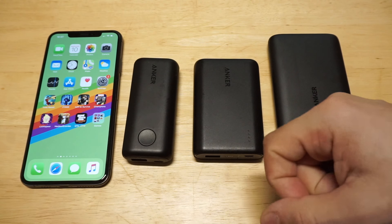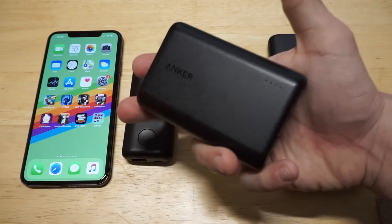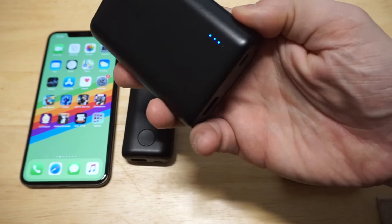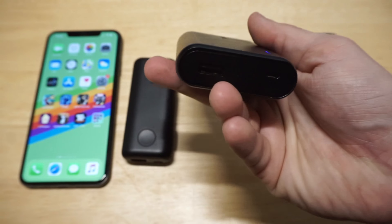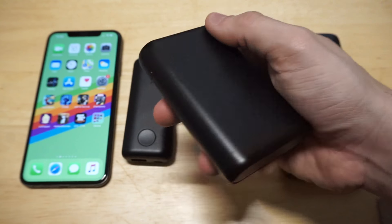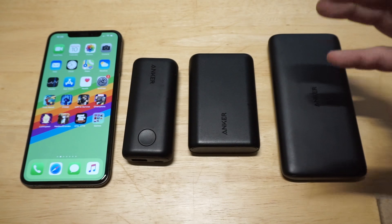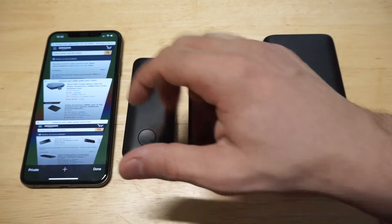The next one we'll be checking out is the Anker PowerCore 10,000 mAh. This thing is a beast. I've had this one for well over two and a half years and I'm still using it. It's got a little LED light-up feature to let you know the battery level, one port for charging, PowerIQ technology, and a smooth matte finish. It's small enough to fit in the palm of your hand and easy to throw in your pocket. Each one of these also has a built-in IC chip to prevent overheating, so you don't have to worry about them getting hot — they automatically shut down.